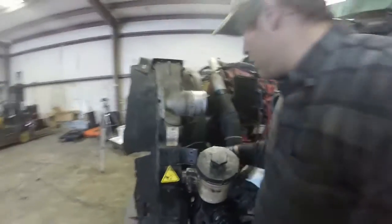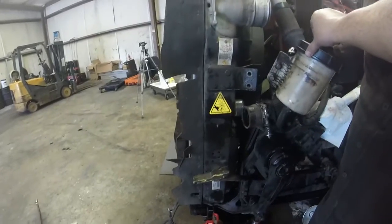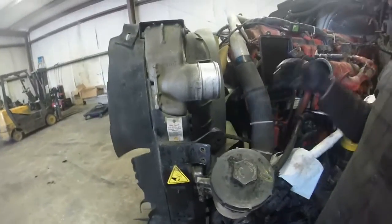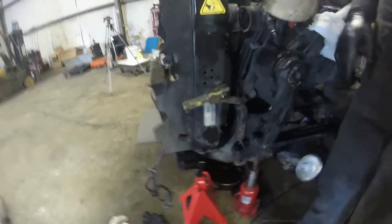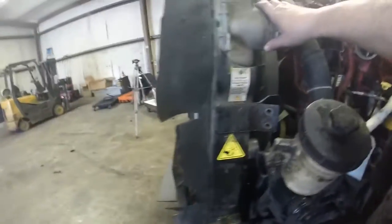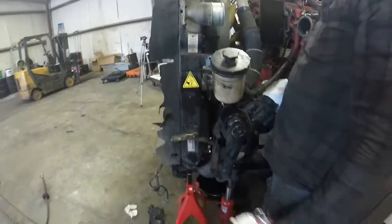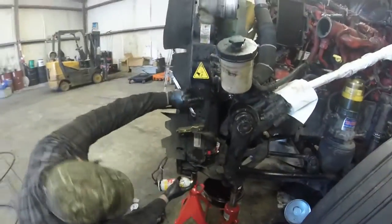On this side we've got the reservoir for the power steering, the lower radiator hose, the cross member — of course we had taken this already earlier. Now we've got the two bolts in the bottom, one on each side. This thing is pretty loose. And we took the transmission lines loose underneath.